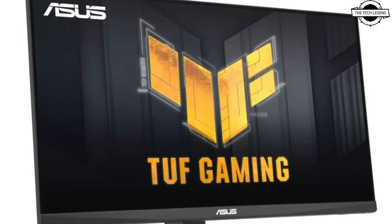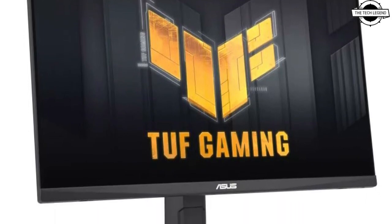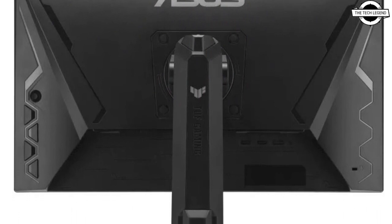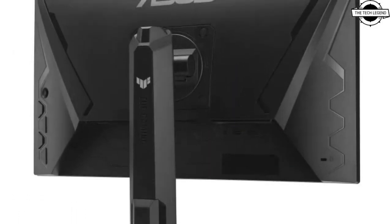Hello friends, welcome to the TechlyZen channel. Today I will talk about the ASUS TUF Gaming VG249QL3A 23.8 inch Full HD Gaming LCD.